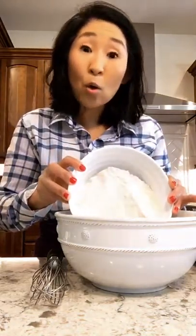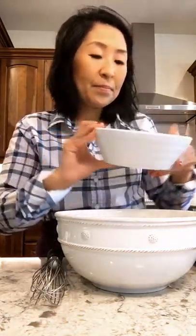We're going to start by whisking together all of our dry ingredients. Here's my whole wheat pastry flour, my baking powder, and my salt. We're going to whisk this up together.